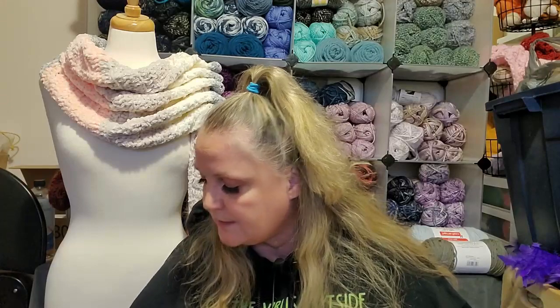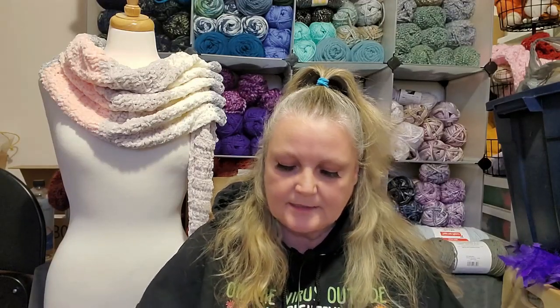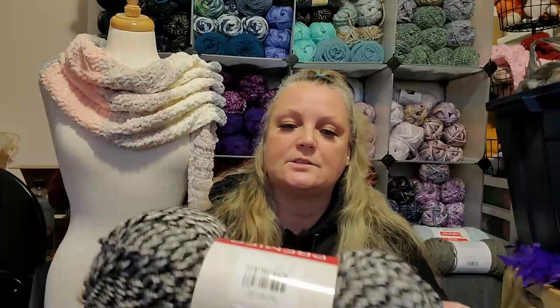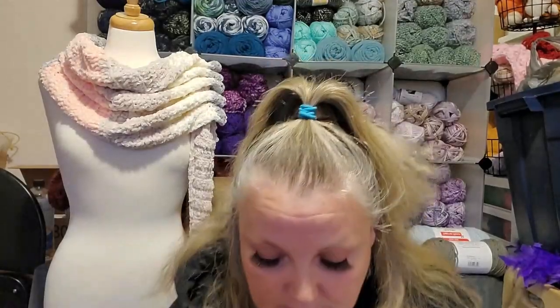This yarn I have been putting in my cart, taking it out of my cart, putting it in my cart, taking it out of my cart for months. And I finally decided to get some. This is the Premier Puzzle yarn. The Premier Serenity is 100% acrylic, it's a bulky five, with 295 yards and 270 meters. It's a pretty big skein.